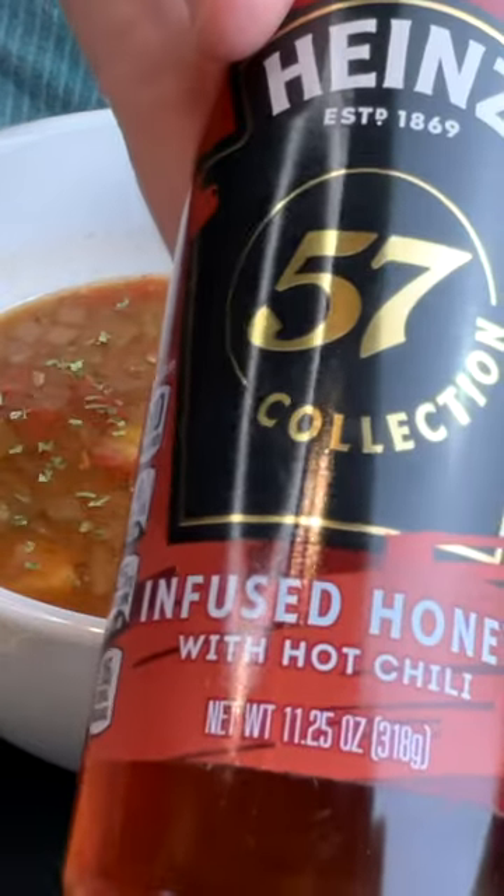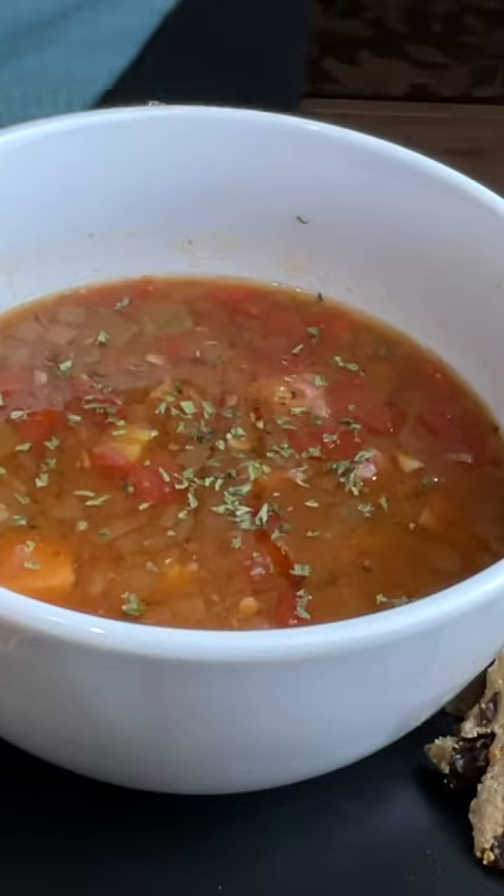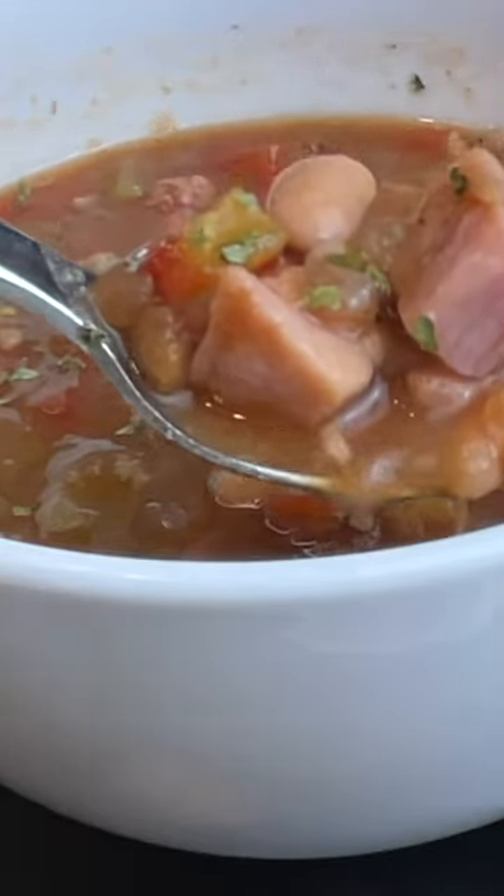We like to drizzle some hot honey over it and a little bit of parsley. This is such a delicious and frugal soup. I hope you give it a try and I'll see you on my next video.